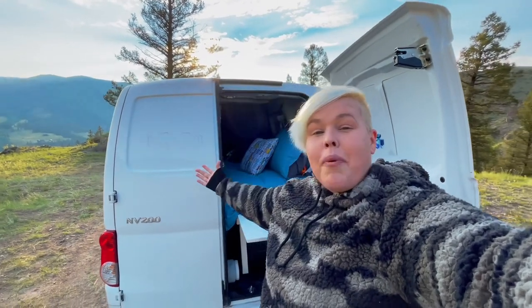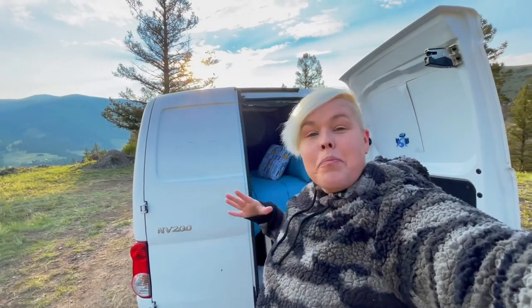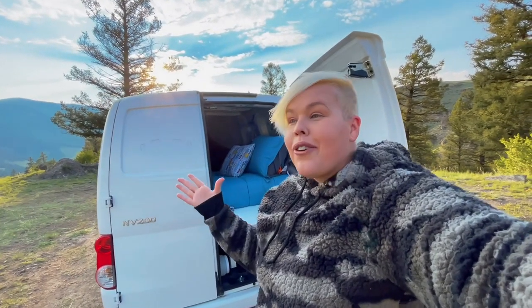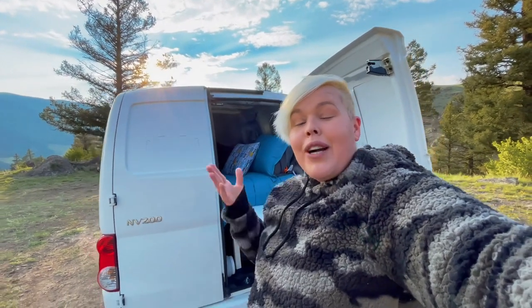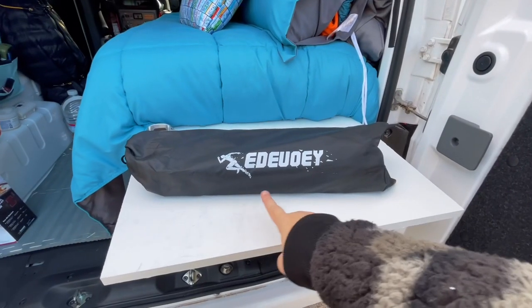Right now I have plenty of space to spread out and pop up my little table here or to get out my other table. However, that's not always the case and whenever I am inside of the van itself, I need something that is compact that I can still use for a lot of the different things I need at camp — like my little kettle for boiling water, or to place my backpacking stove or my Coleman's stove on. But I don't always want to have to pull out the big table, especially when it's raining. So I have something to share with you guys, and that is this table right here.